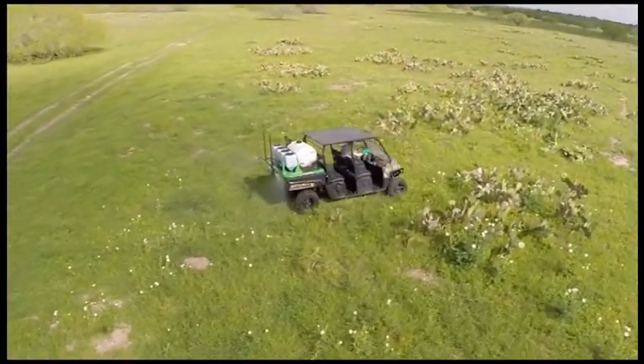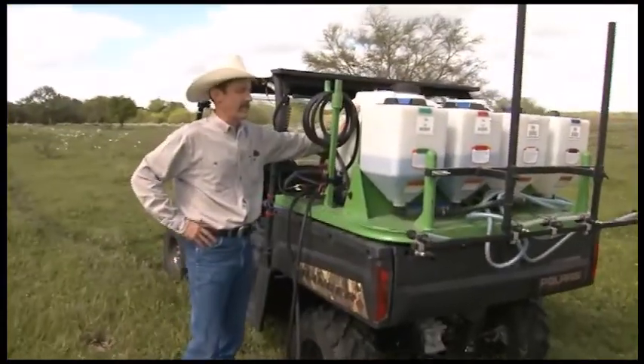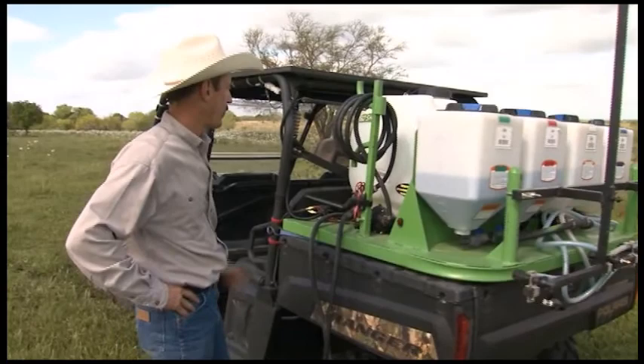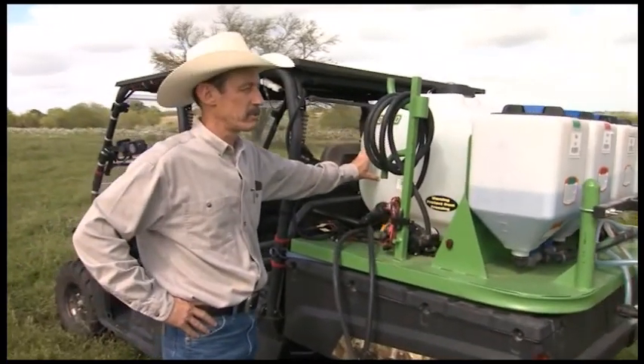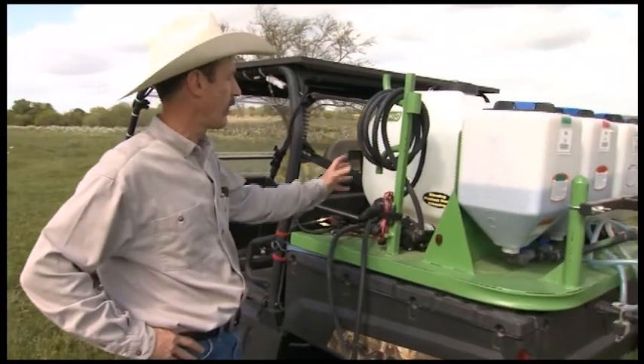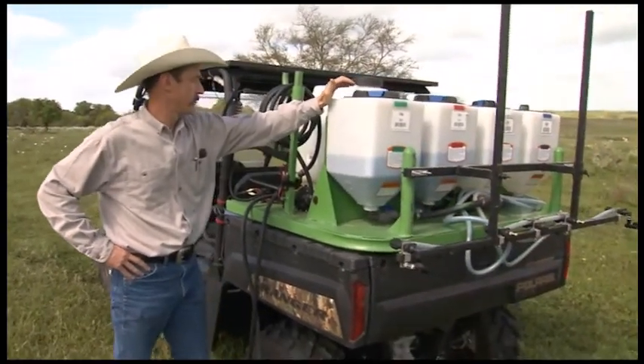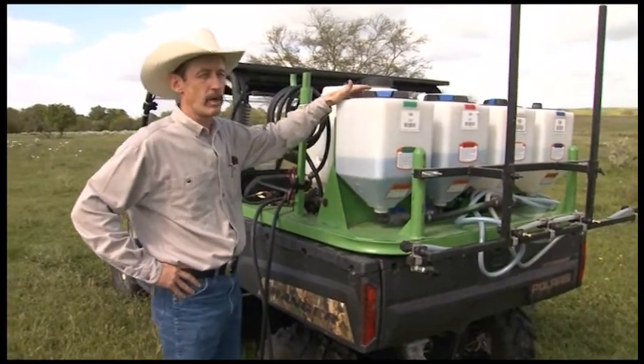Whether that's brush spraying or weed spraying or whatever — one of the things is that we have a 65-gallon nurse tank, and I don't ever spray out of this tank. It's strictly for water. It's never contaminated with any chemical at all.